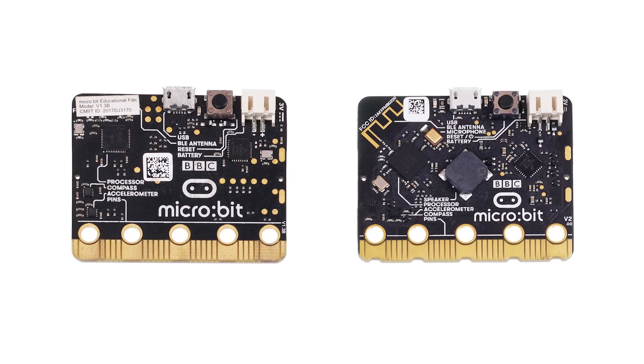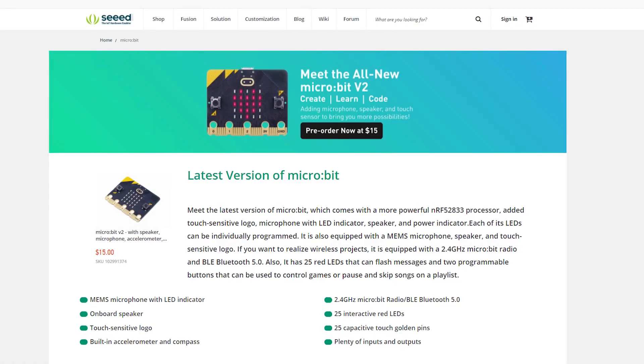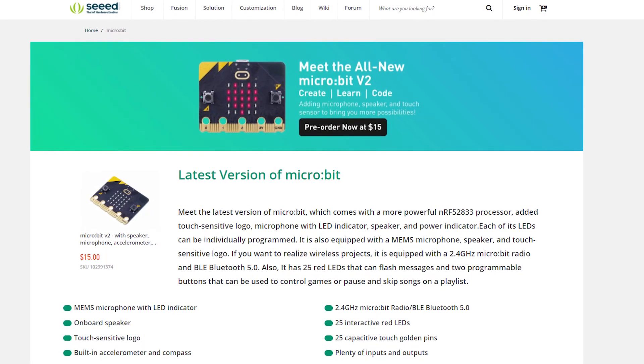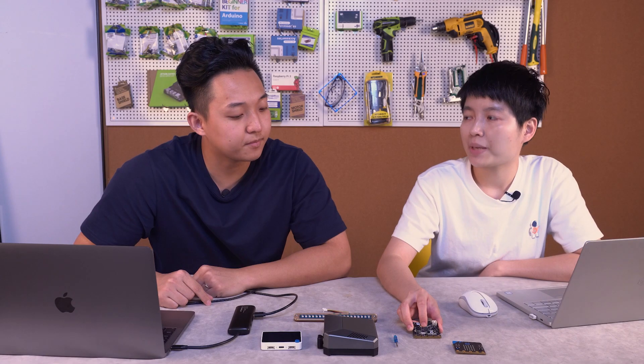Here comes the BBC micro:bit — many people may be familiar with it. Last week they released a new version called BBC micro:bit V2. Compared to the previous version, the V2 micro:bit has a speaker and a built-in microphone. It also supports BLE, and its flash is expanded to 512 KB while the RAM is 128 KB — a lot more space for your projects.